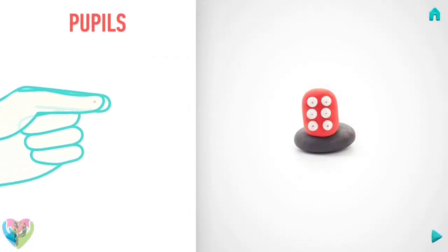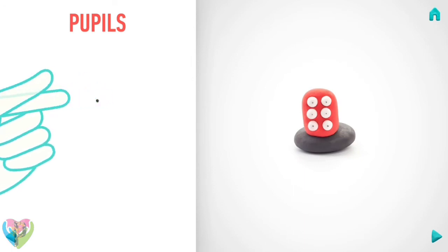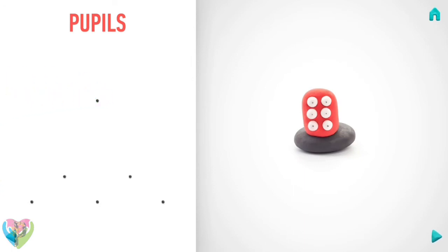Next, make pupils. Take a piece of black clay and roll six little balls. Hooray, pupils are done!